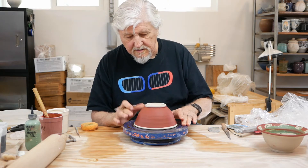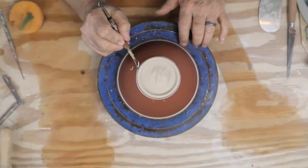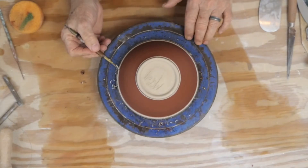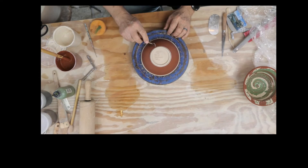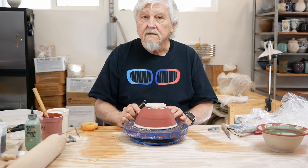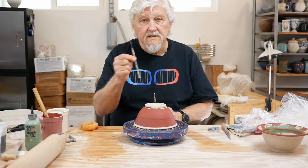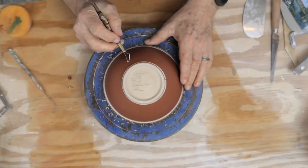I'm just going to carve some lines in this. When you're doing this, you can do a pattern, you could do a design, you can do a drawing. You don't want to use something as sharp as a needle tool — you want something that you can carve the slip away with.